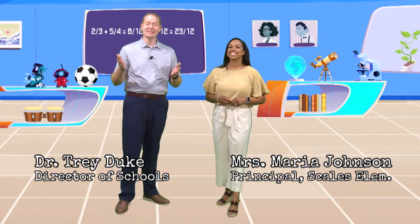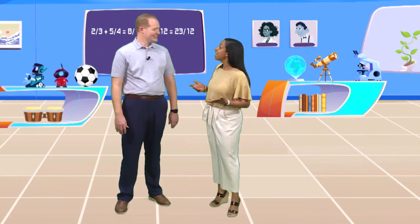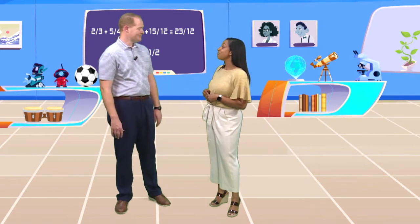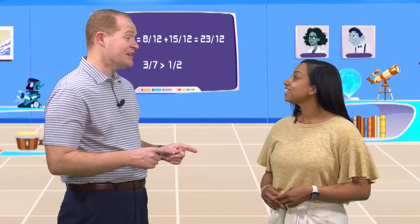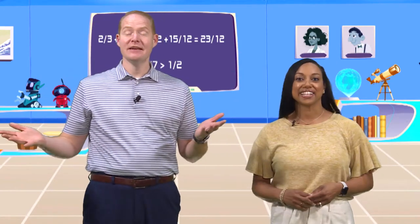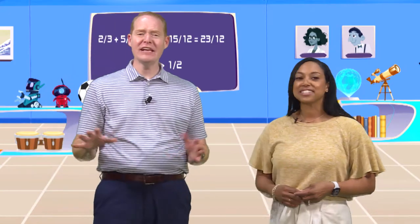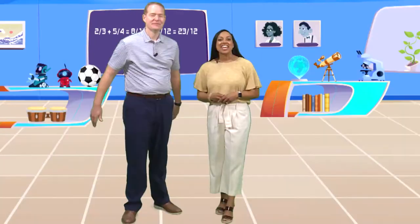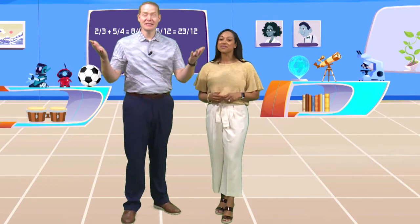Ms. Johnson, can you believe they asked us to come back for our second episode? Our first episode was a huge success — they can't get rid of us now! Did you ever imagine we'd have our own television show in Murfreesboro City Schools? I've imagined a lot of things, but never this. And that's what this month's episode is all about: imagination — everything from crazy creation to dinosaurs. We are visiting three of our schools, and what better way to use our imagination than music? Let's head over to Irma Siegel.